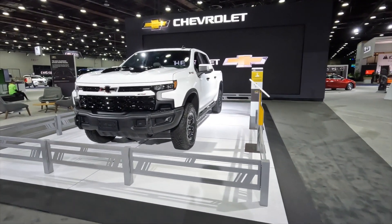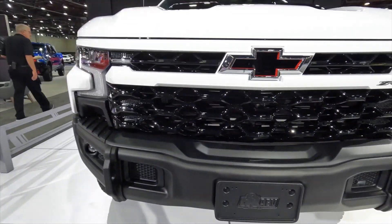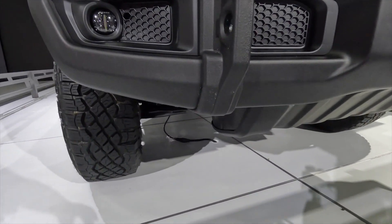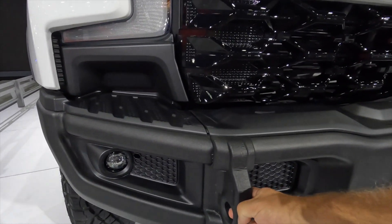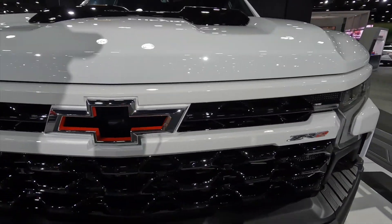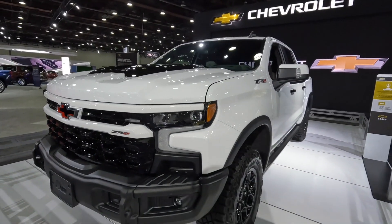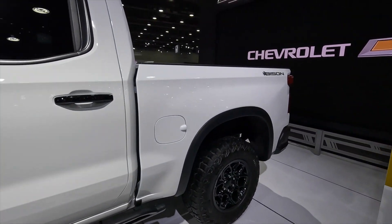This is the ZR2 Bison — it's a collaboration with American Expedition Vehicles. You can see right there our collaboration with them. We can see the different kind of bumper on this — this is that heavy-duty bumper. Then we have the boron steel on the skid plates throughout. We have good grab handles there — really good access. And then we have the flow tie as well. ZR2 badging there. At the top, we have the hood scoop, now in gloss black. On the sides, we have rock rails and Bison badging.